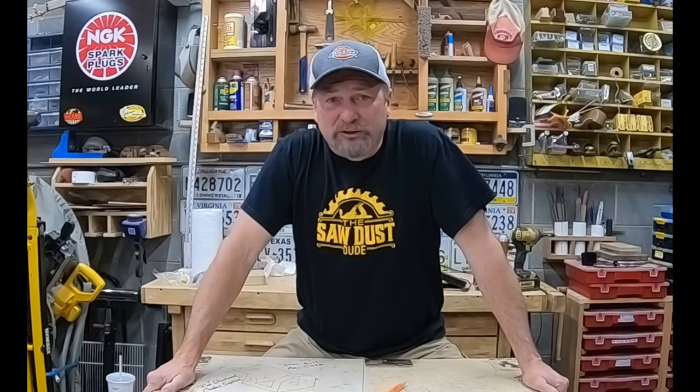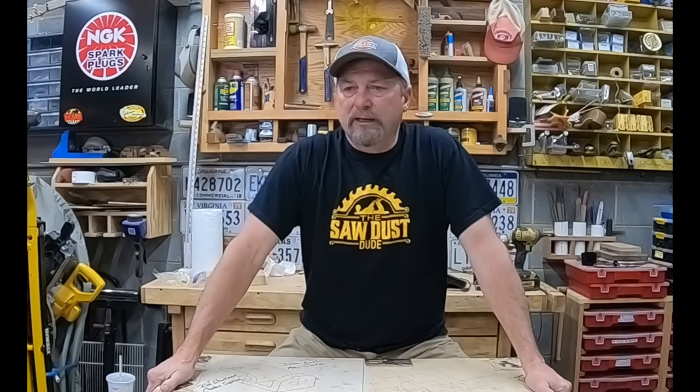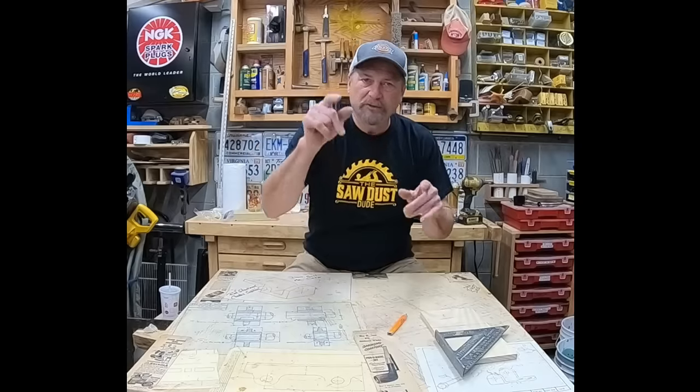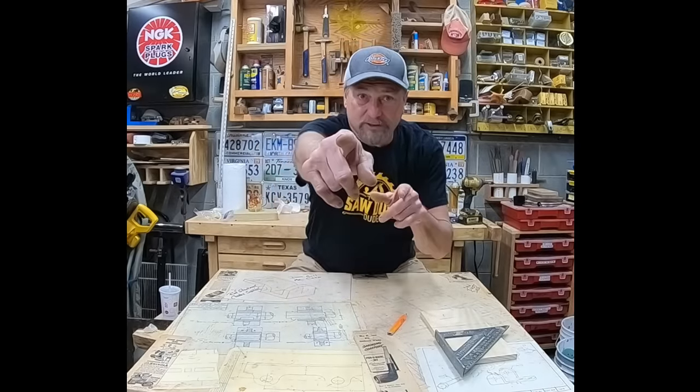Thanks for watching the Sawdust Dude. This was the carpenter apprenticeship tools edition — tools, tools, tools! Good luck on your journey. Give me some feedback and feel free to shoot me a message — I'll be glad to help you out. Stay focused, stay on that journey: better skills, better results. Thanks again for watching — I'll see you real soon.